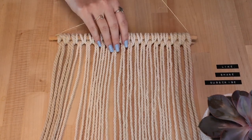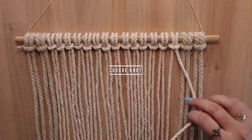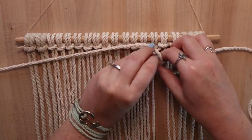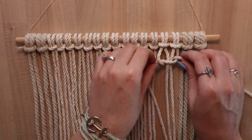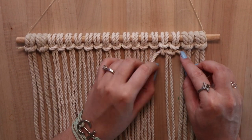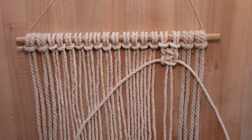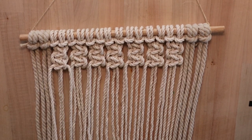Flip it over and secure it so you can easily continue making knots. You'll be utilizing a series of square knots. Taking four strands of cord, cross the far right piece over and take the far left piece under, then feed the ends through the loops you created on each side. Do the same thing alternated — your left piece goes over and your right piece goes under. Keep alternating until you have four knots created, then repeat until you have seven columns of knots.